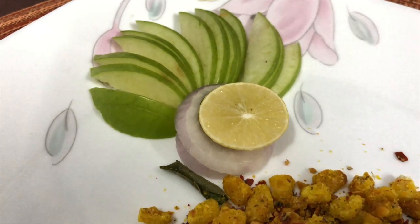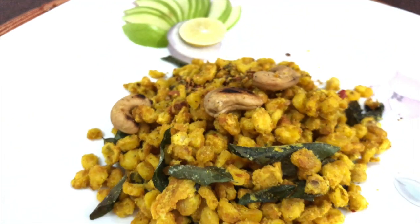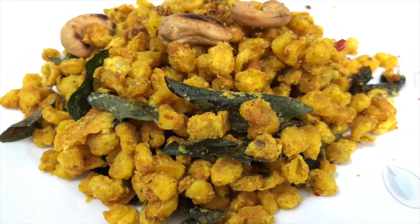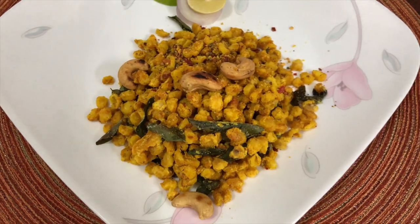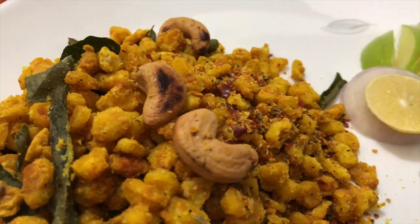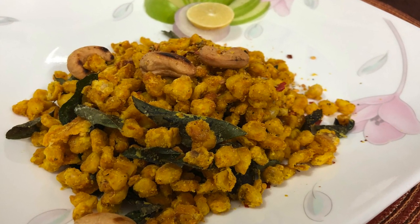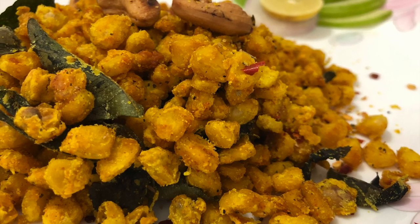Our less oil and guilt-free baked crispy corn is ready to be crunched upon. I hope you have found this interesting. Very soon I will try to show the microwave version as well. Thanks for watching. Happy making crispy corn. Love you friends. God bless.